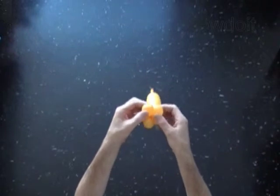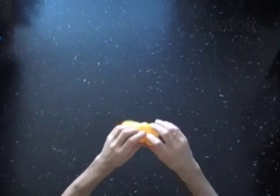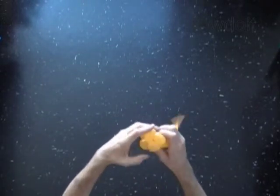Lock both ends of the fifth bubble in one locked hole. At the same time, lock both ends of the fourth bubble in one locked hole. Fix all bubbles in proper position.